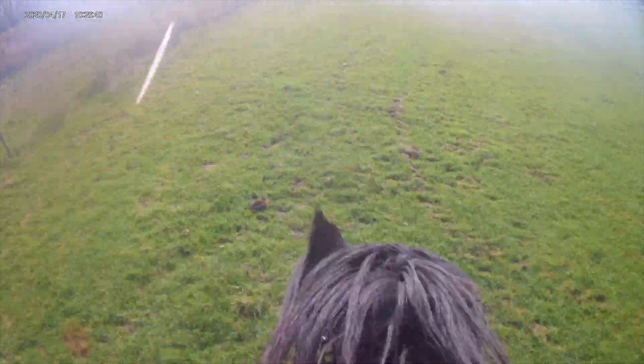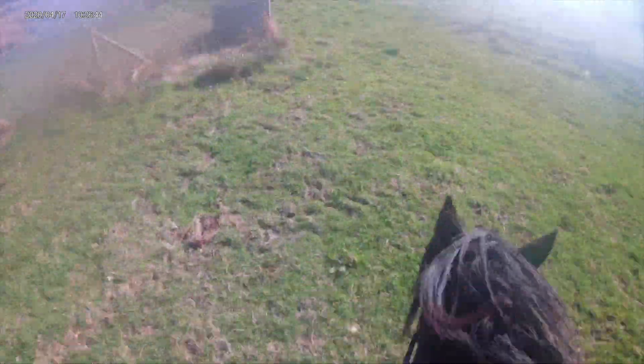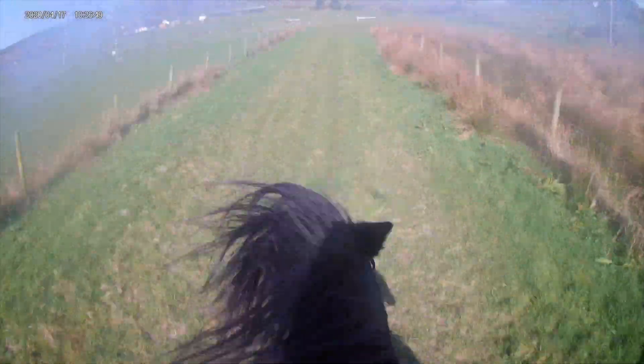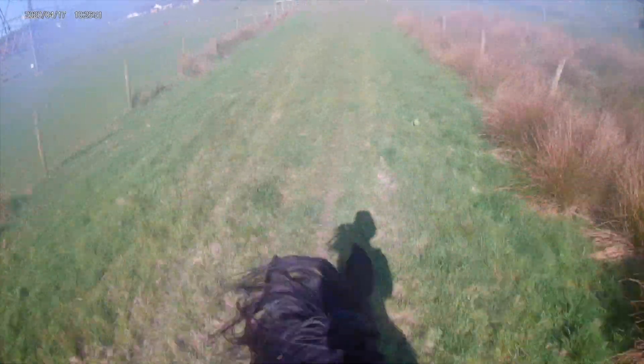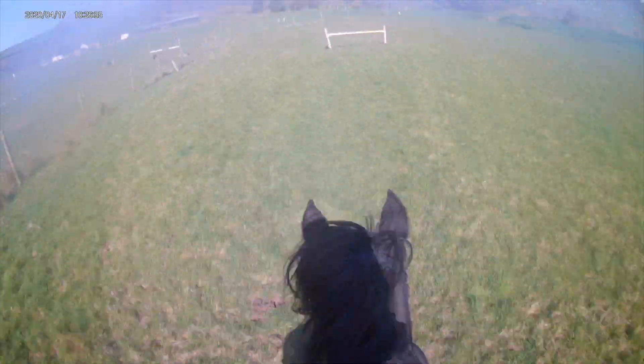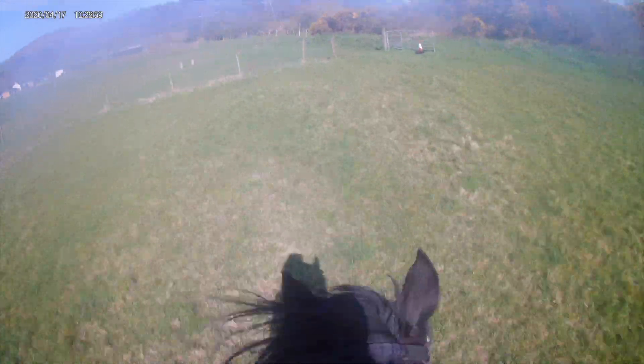After this we went down and then round the corner into the little field to have a canter up and then go over the next jump. He loves going round this corner because he knows he's going to go fast and he gets really excited. Then this is him cantering along — he was really enjoying it. It felt really smooth. I was just nervous he was going to trip but he didn't. Then I kind of had to slow him down a bit for that one otherwise he was going to crash right through it.